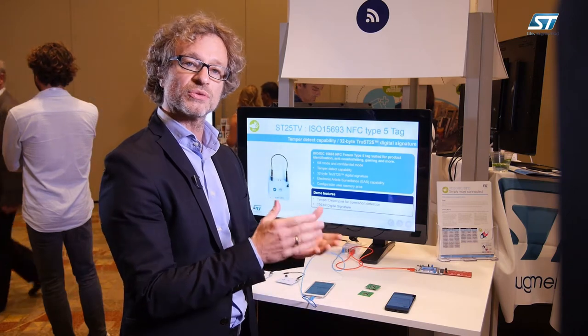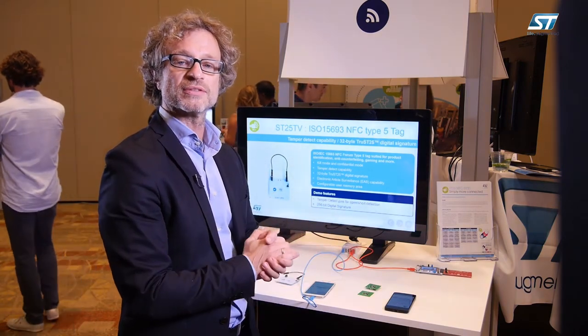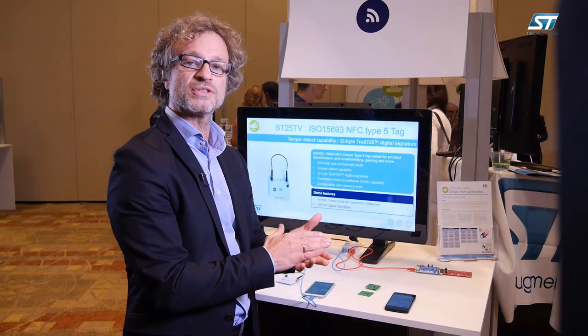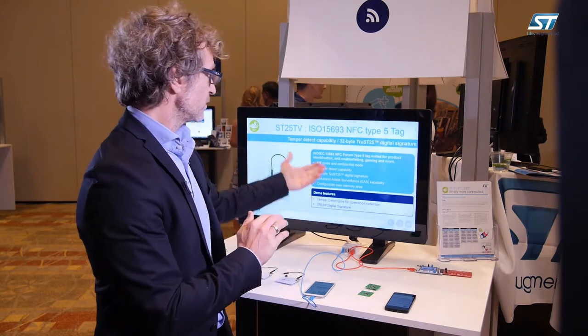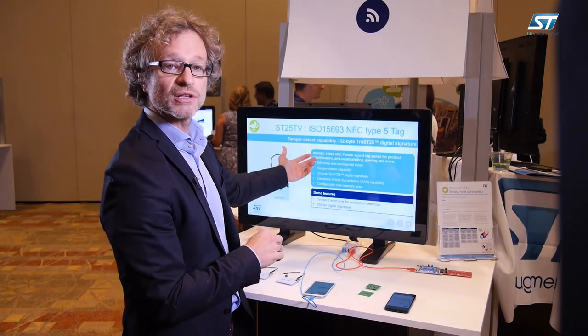The Trust25 e-signature is a combination between the unique ID of the device — which is unique for every tag — and a private key. The user can have a public key that can match the uniqueness and originality of the tag itself to detect a clone or a counterfeit.